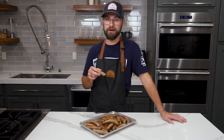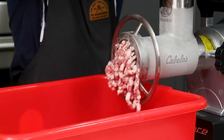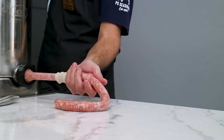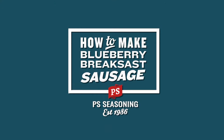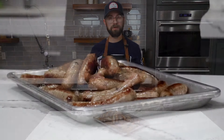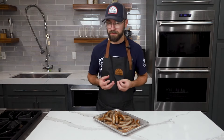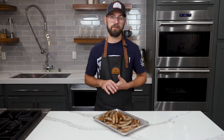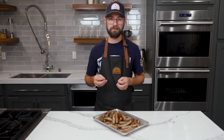Sweeten up your skillet with these maple blueberry breakfast sausages. Today I'm making maple blueberry breakfast sausage using our number 274 maple sausage seasoning. For the meat block I'm going to use pork butt as well as some cured and smoked bacon, and I'm going to add some dried blueberries for an extra pop of sweetness. Let me show you how I got here.